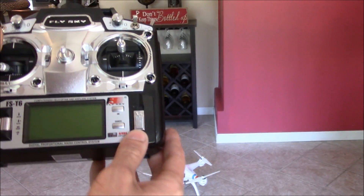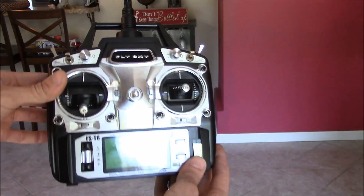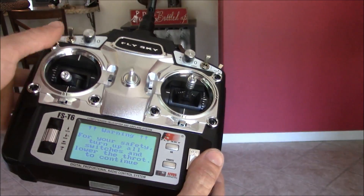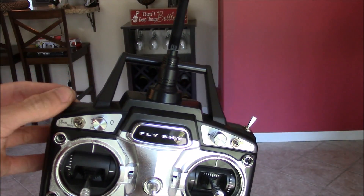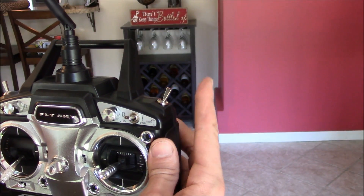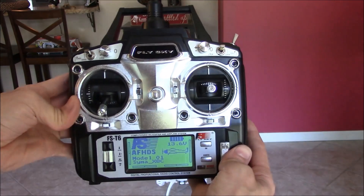For my radio I'm just using a pretty cheap Flysky radio and receiver. I think I paid around 65 bucks for it — they're rather cheap but they work pretty good. Six channels leaves me two channels for auxiliary settings. I use one to arm it, and the second one to switch flight modes — either angle mode or horizon mode — and it seems to work pretty well.